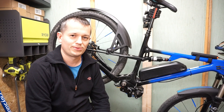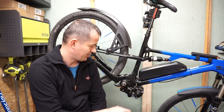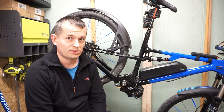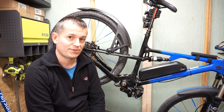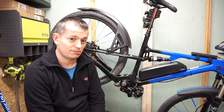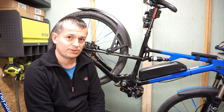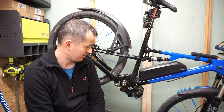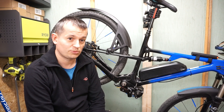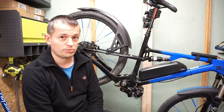Hello guys, welcome to Nexmovie. Today I will show a disassembly of the gearbox in a CYC X1 Stealth motor. I've been using this bike intensively for around 4 months and recently the gearbox started to make louder noises, so I think it's time for maintenance — to open it, see if any gears are broken, check the condition, then clean and lubricate it again.